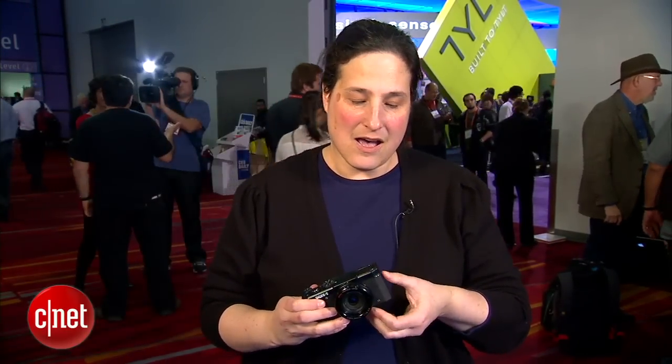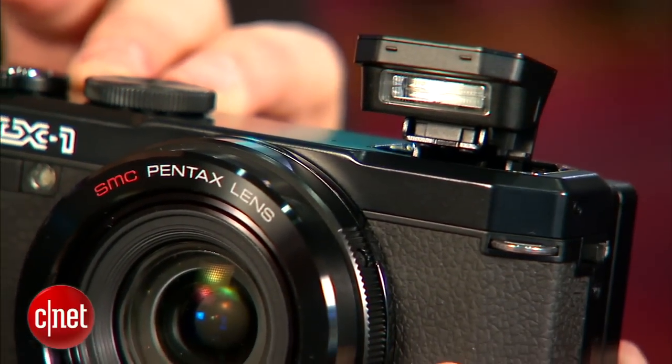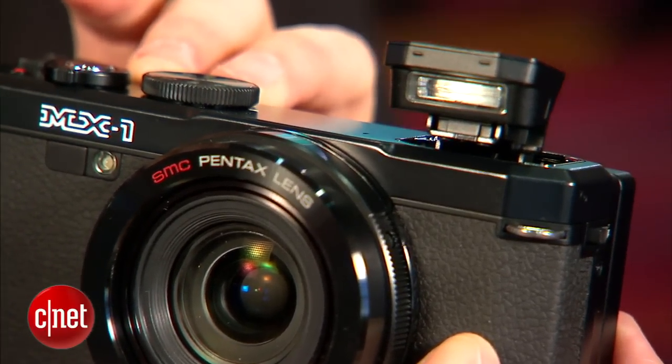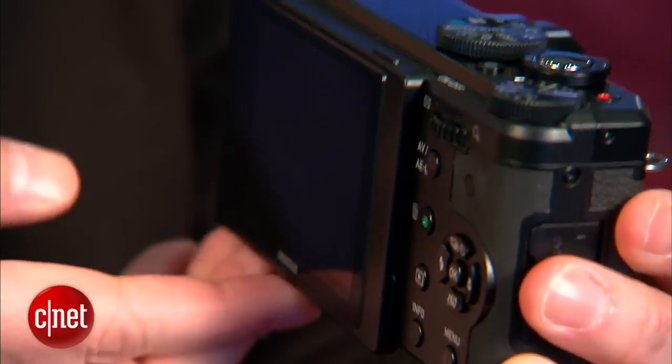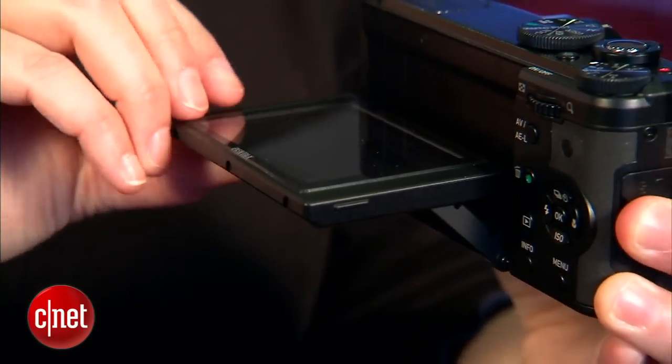It feels solid, has an interesting looking pop-up flash, but it doesn't tilt back the way I've been emphasizing that I like. It also has a tilt display — tilts up 90 degrees and down 45 — which I do like. It's great for off-angle shots.